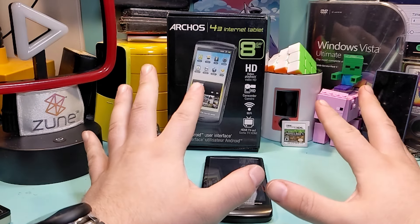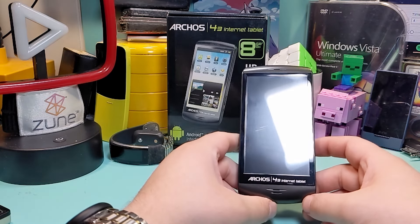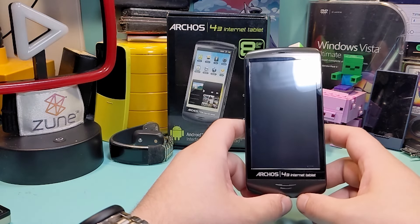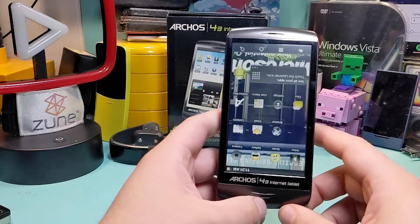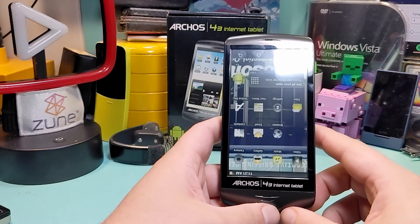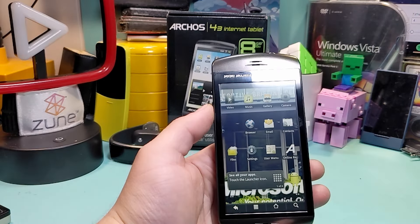I'm back. So while I was gone and putting files on here, something strange happened when I connected it to the computer — the UI flipped completely upside down. Yeah, so now we have to flip the device for some reason. That's a weird glitch.